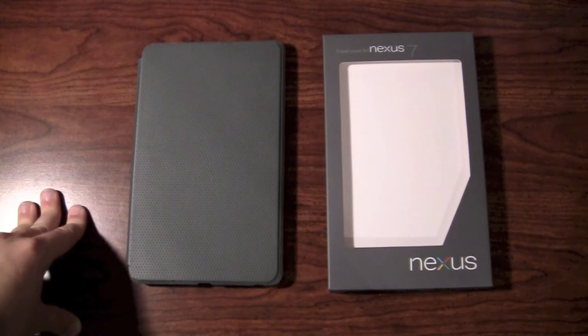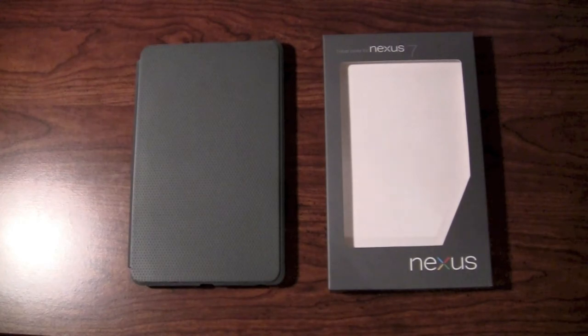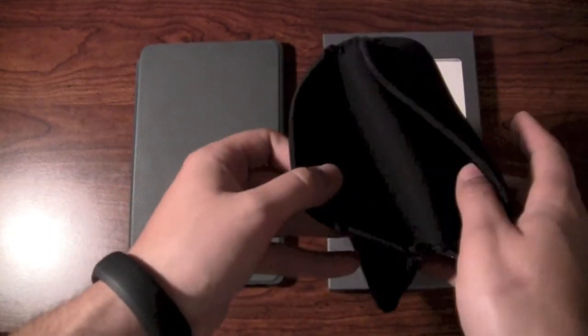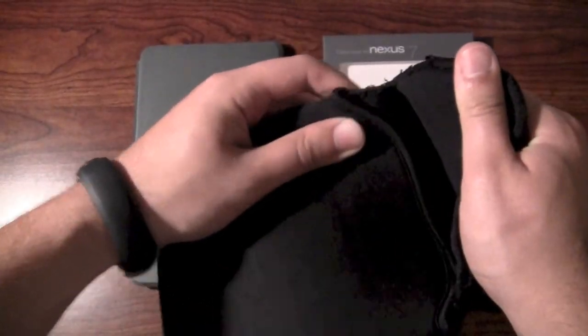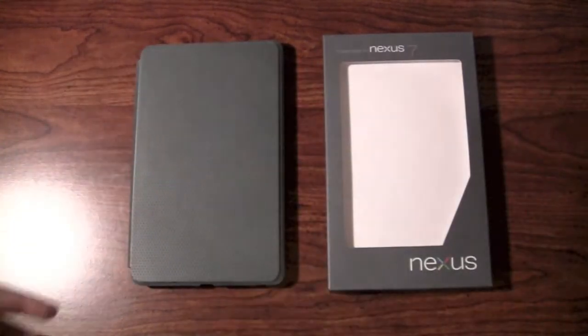I've had it for 24 hours now officially. I used it all day today during work. It's definitely nicer than what I was using before, which was just a neoprene sleeve for generic 7-inch tablets. I actually had to cut it because it was very tight trying to pull it over the top of the Nexus, and I didn't want to potentially push that screen down.